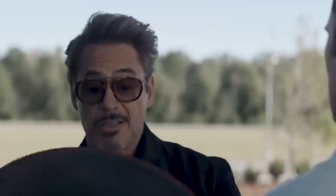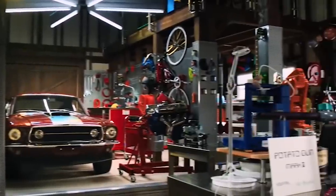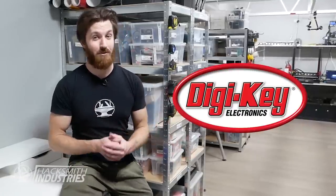I should probably give that back to him. I have to get out of the garage before Morgan takes it sledding. But you know what this facility is still missing? The ultimate electronics lab - kind of like the workshop that Tony gave that kid at the end of Iron Man 3. Digikey, one of our longest standing partners, challenged us to make an electronics workstation worthy of Stark himself.